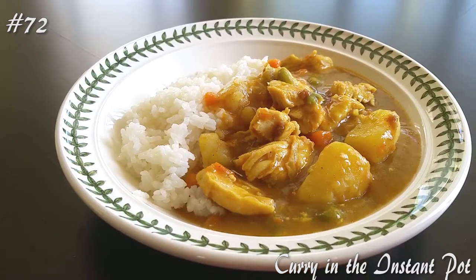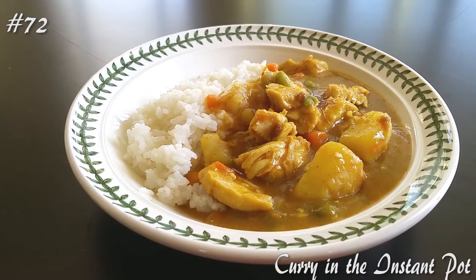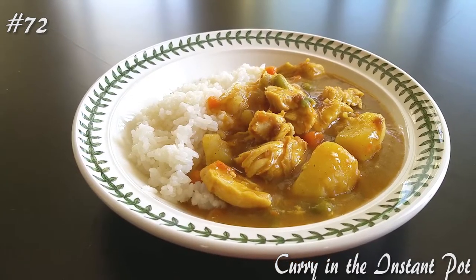Hi everyone! Welcome back to my channel. Today I'm making curry in the Instant Pot. If you guys want to know how to make this, please hit that subscribe button and watch me cook.